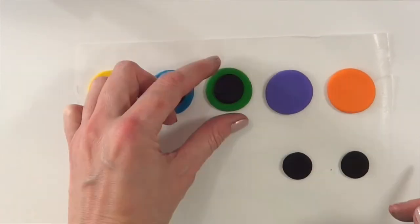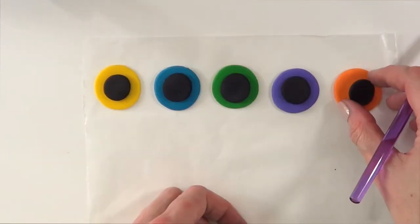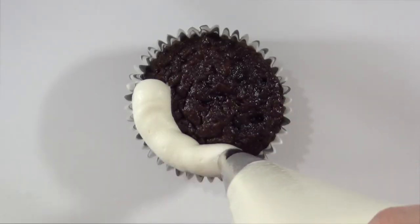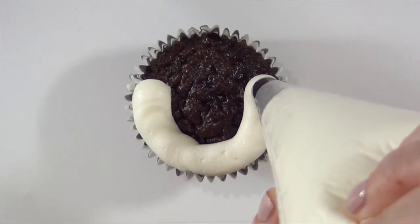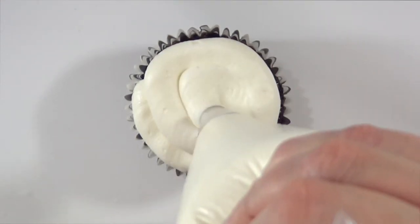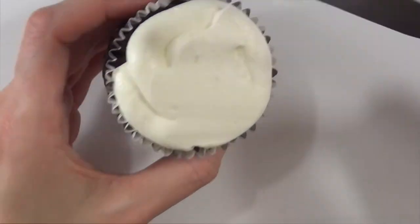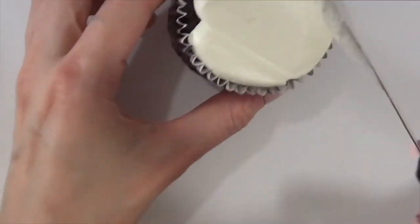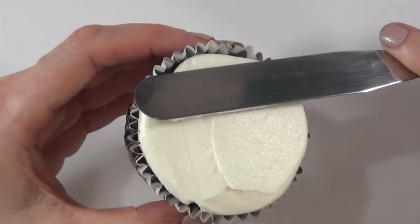For my cupcake, I'm using a cake box and this is my buttercream frosting — I do have the recipe on my channel. I'm using a Wilton round tip and I'm going to be swirling, and then with this spatula I'm just going to flatten the whole thing. You can use a kitchen knife as well. This is what I'm going to be doing with all my cupcakes.